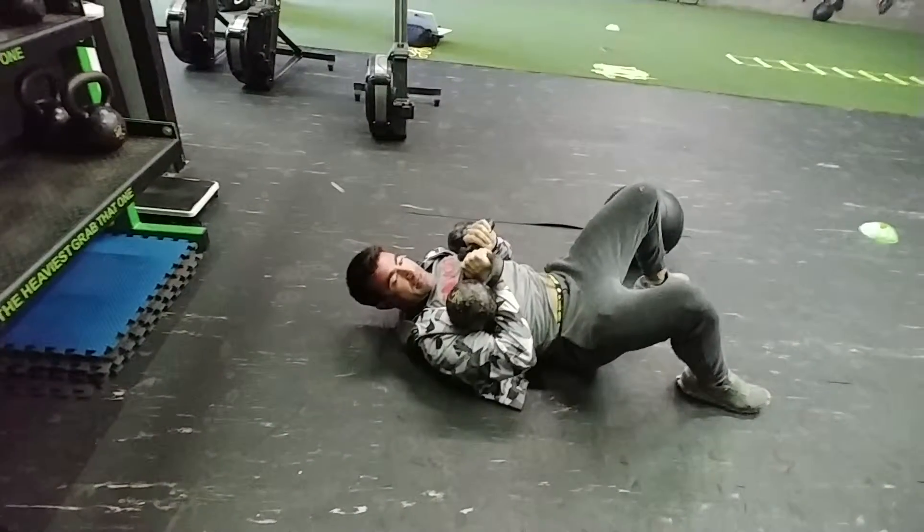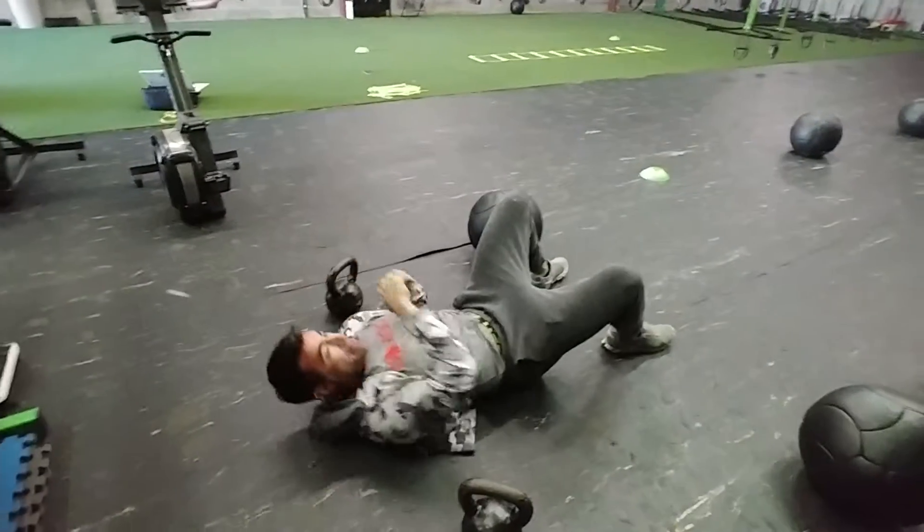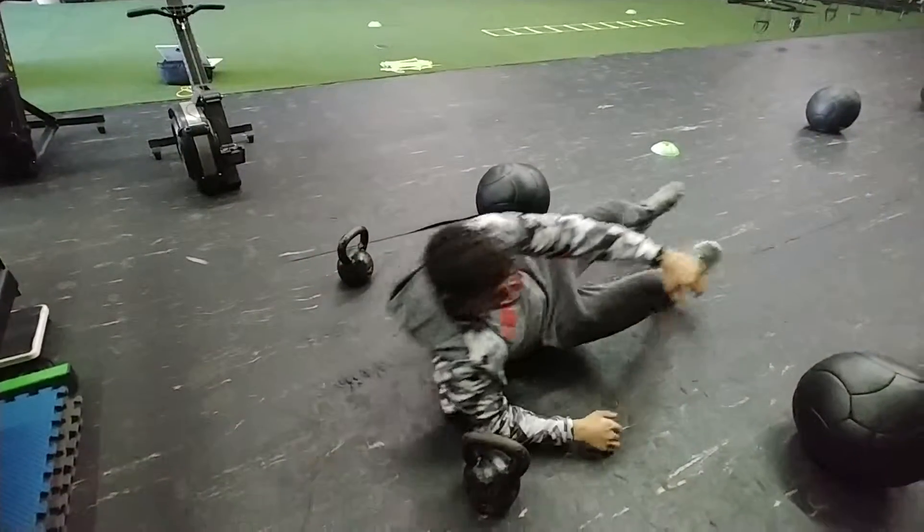Make sure when you get done with your kettlebells and when you are racking them up, you go side to side so you don't drop them both at the same time.